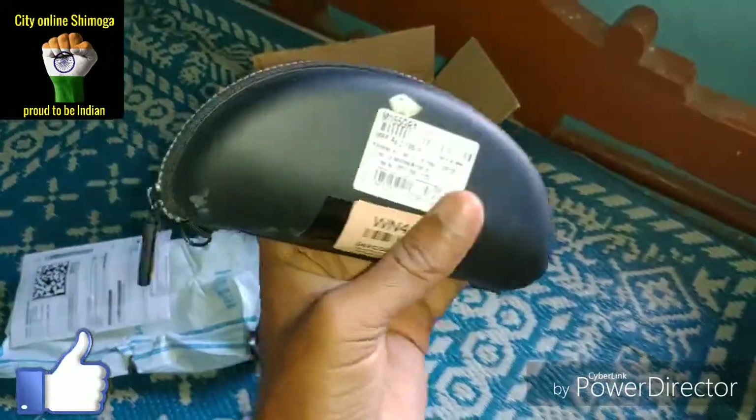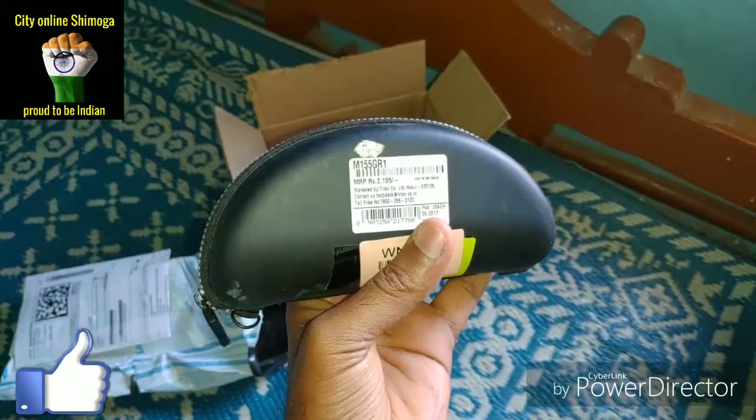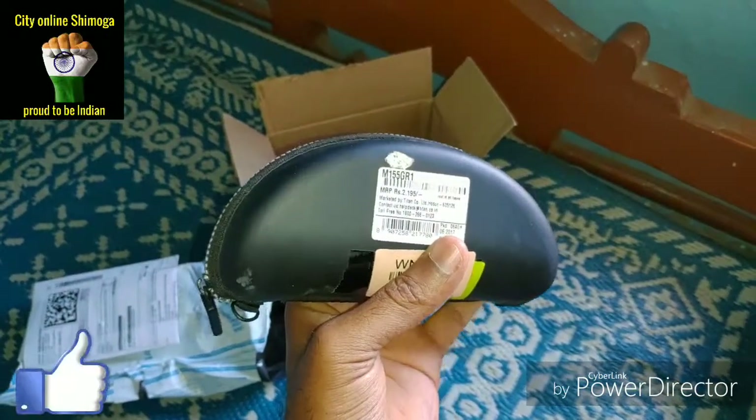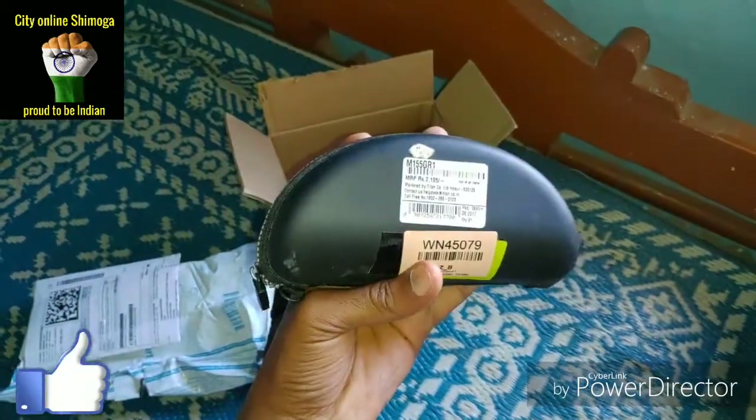The price is also mentioned there. The MRP is 2,194 rupees. I have purchased it from Flipkart and the offer price was around 900 something.